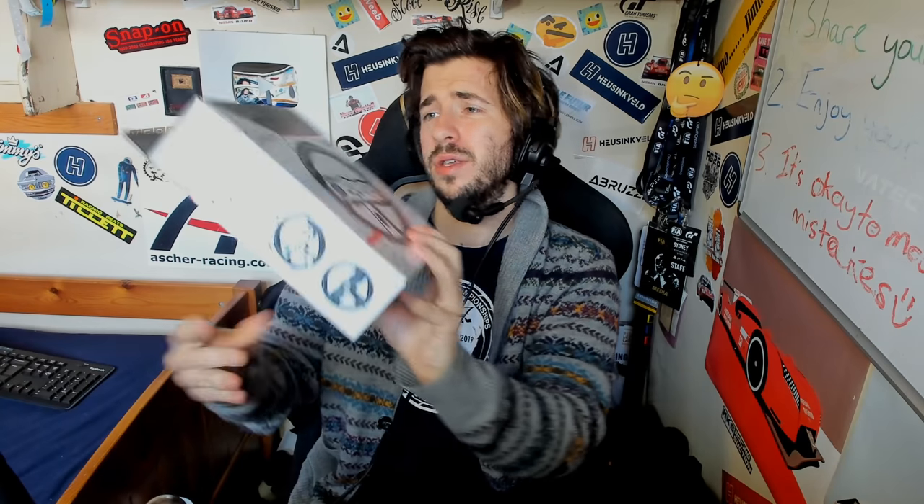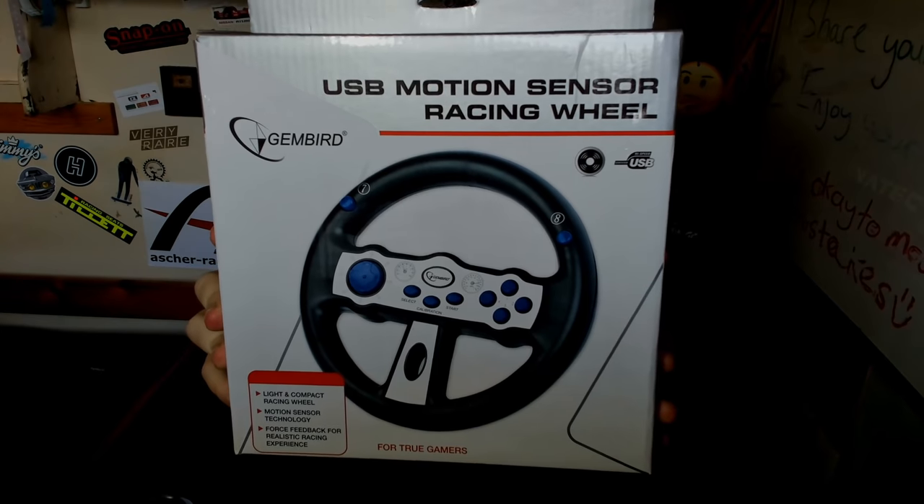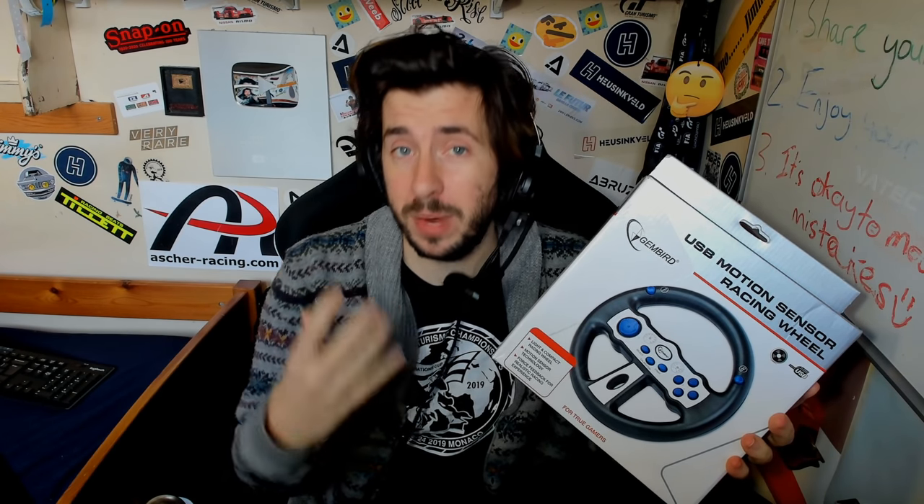But this is where the subject of today's video comes in, because it doesn't need mounting. As a sim racing chad, I'm always on the market to find better equipment to make my videos and streams better. I'm getting bored of this DD1 — it's not quite the level of quality I need — so let's get rid of that and bring in the new sim racing hardware contender: the Gembird USB motion sensor racing wheel.